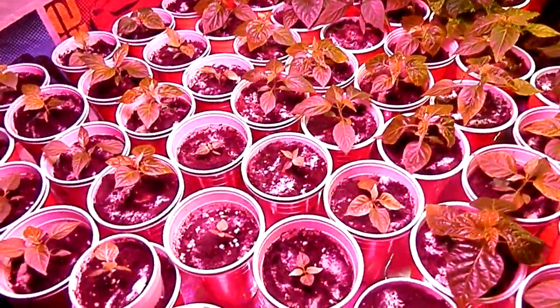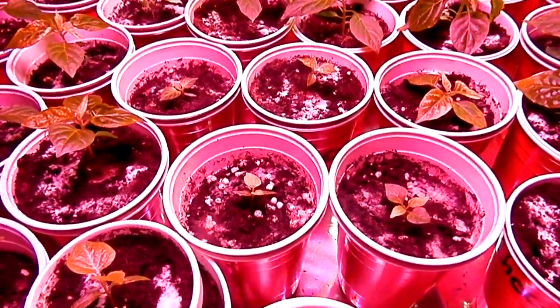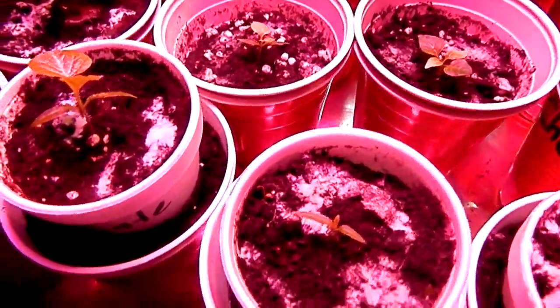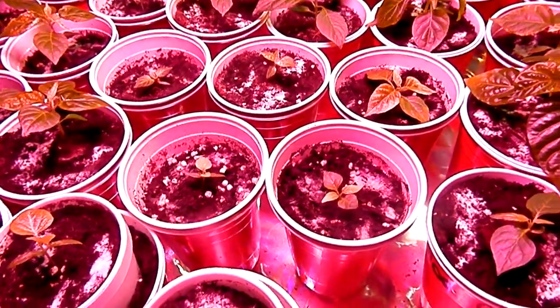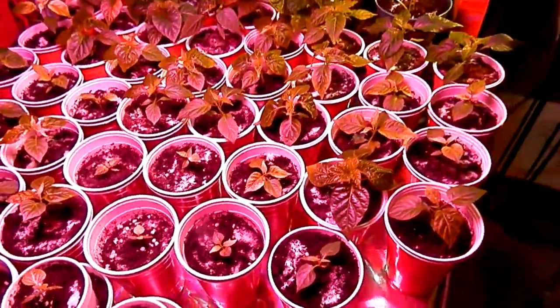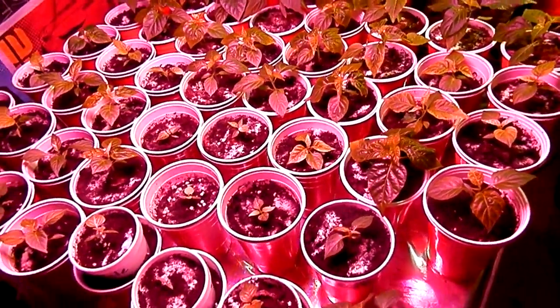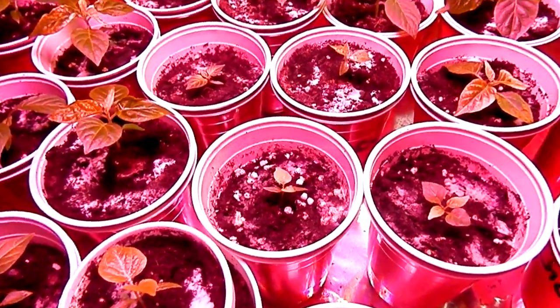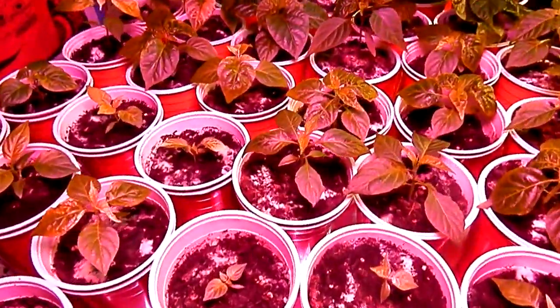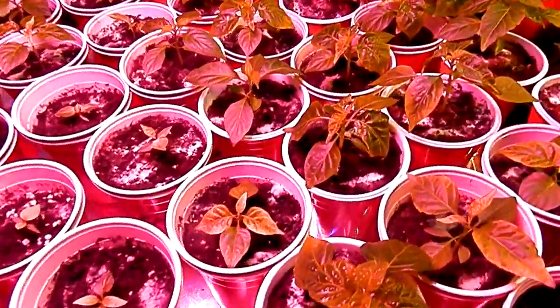One question I always get is about the white stuff that grows along your plants — that's perfectly fine. It's a type of white fungi and it's completely safe. It won't hurt your plants; if anything, it's beneficial.